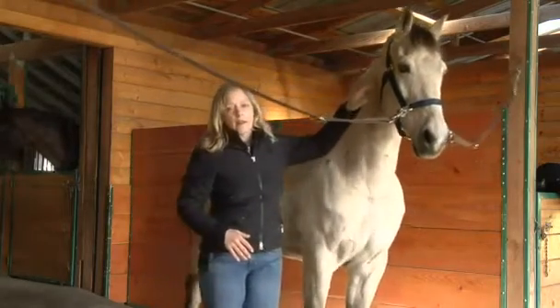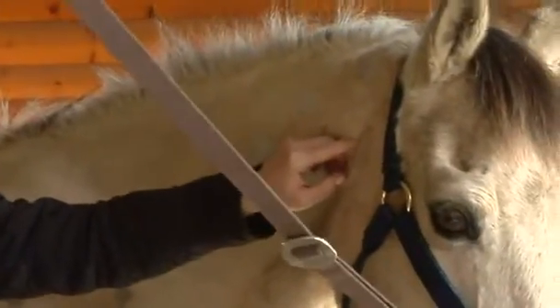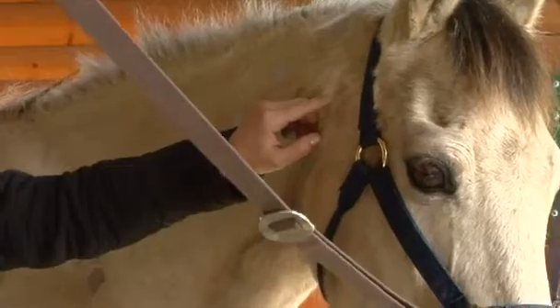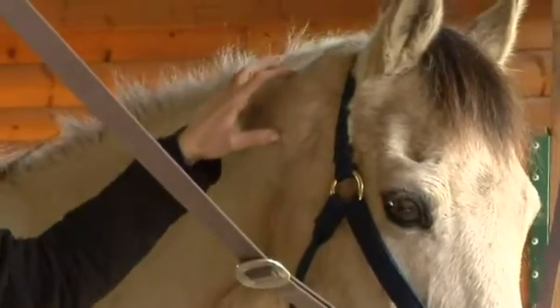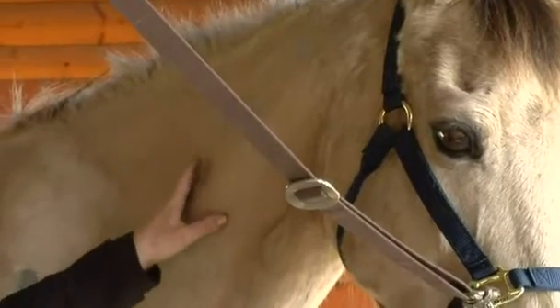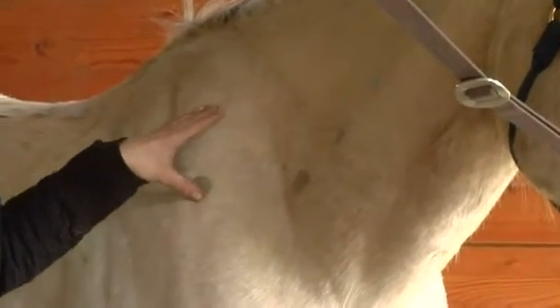The neck is the cervical spine. The horse's neck has the cervical spine in it. There are seven cervical vertebrae, and the cervical spine goes from the back of the horse's head through the poll, and then it makes an S-curve down the neck, and it goes back behind the scapula at the base of the neck.